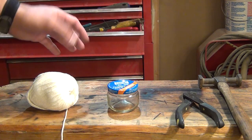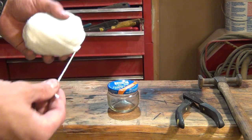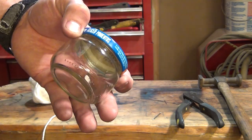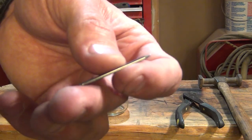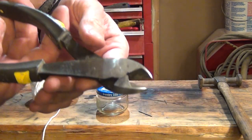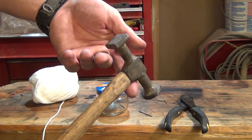On my bench I have a few things laid out. First is cotton yarn, 100% cotton. I have a glass pimento jar - you can pick these up at Walmart for like a dollar. I also have a small finish nail, which we'll use to puncture the lid, a pair of diagonal cutters, and last but not least, a small hammer.